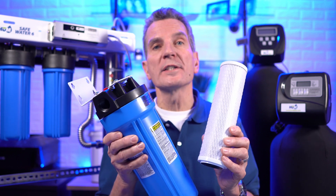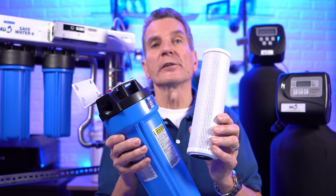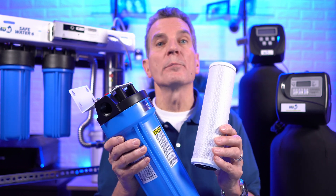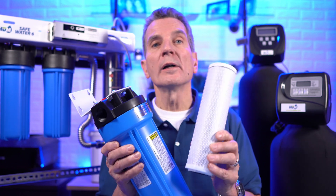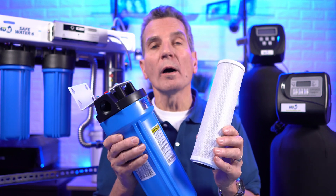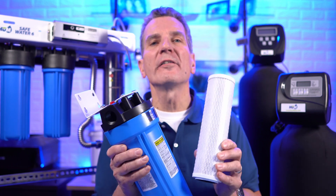When you're on a lake or well water system, carbon filters do double duty — they not only remove chemicals like herbicides and pesticides from your water, but they're also a taste and odor filter. Especially if you're drawing from lake water, they help get rid of that fishy smell.